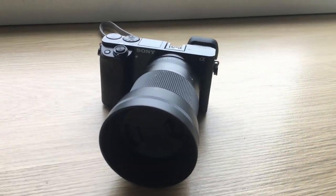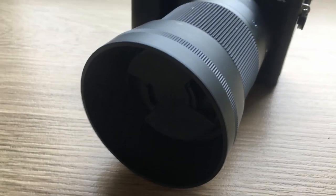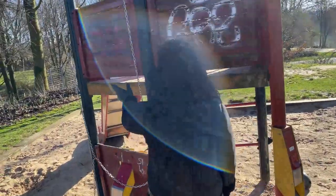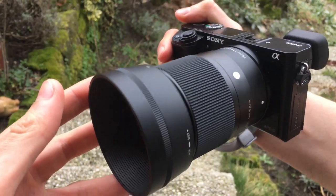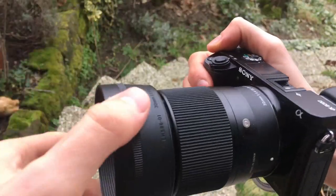My first tip for you is to use a lens hood, because a lens hood helps you — especially when you're shooting in harsh light — to block lens flare coming straight into the camera. Another benefit of a lens hood is that it helps you to protect your lens.